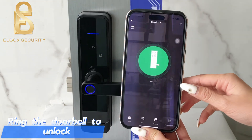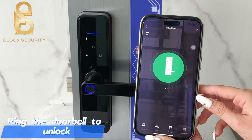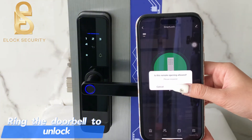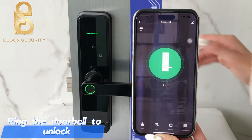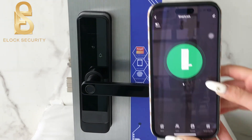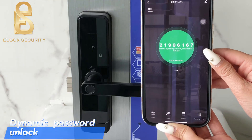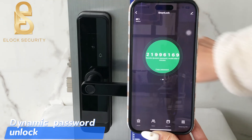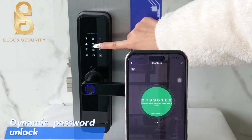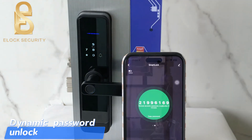Ring the doorbell to unlock. Dynamic password unlock. Unlocked.